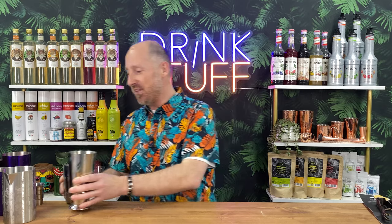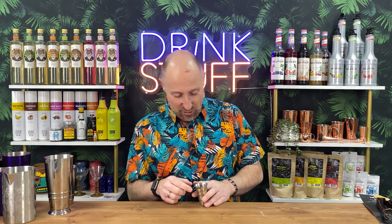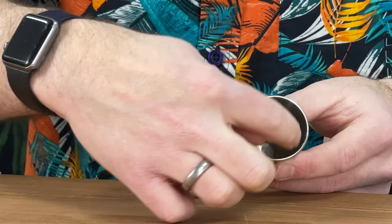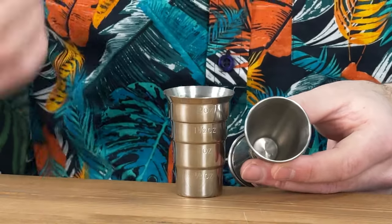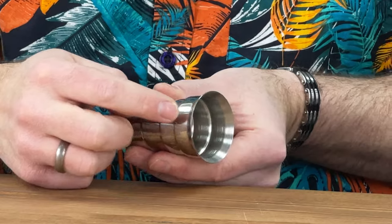We've got a stepped jigger here which I absolutely love. It's got a little lip on top which means it's perfect for pouring — less spillage. With standard jiggers, that fat rim around the top causes a little bit of spillage and isn't super accurate. Whereas with something that's just lipped like this, it's accurate, less spillage, and really easy to work with.